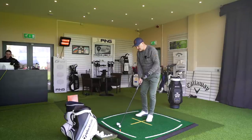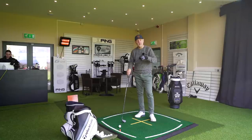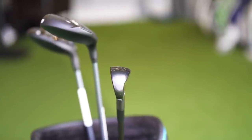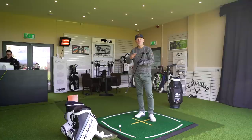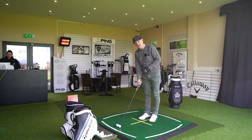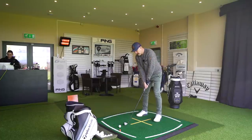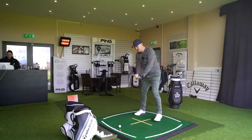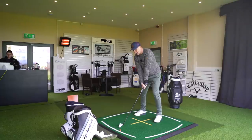It sits so nicely at address. I love what they did with the ES21 wedges — two colours, a dark grey with a silver top line and silver face. That really frames the ball and acts as a superb alignment aid. At address it's not overly bulky, but you do see a little bit at the back end. With only 16.5 degrees of loft on a 2-iron, you actually want to see a little bit of bulk — it's mentally telling you there's some help there.